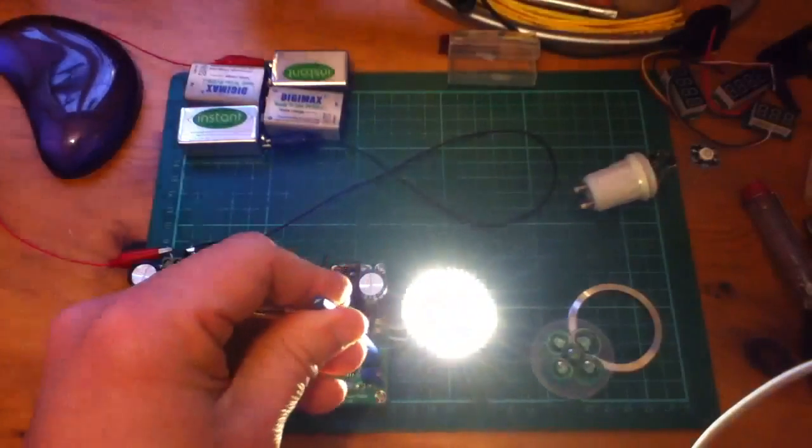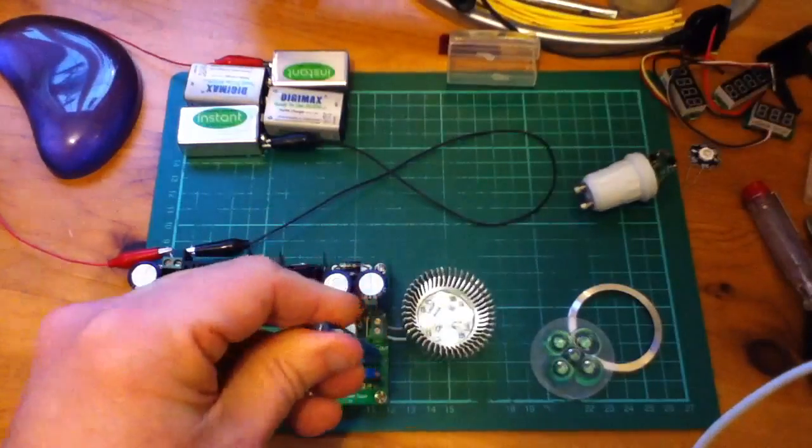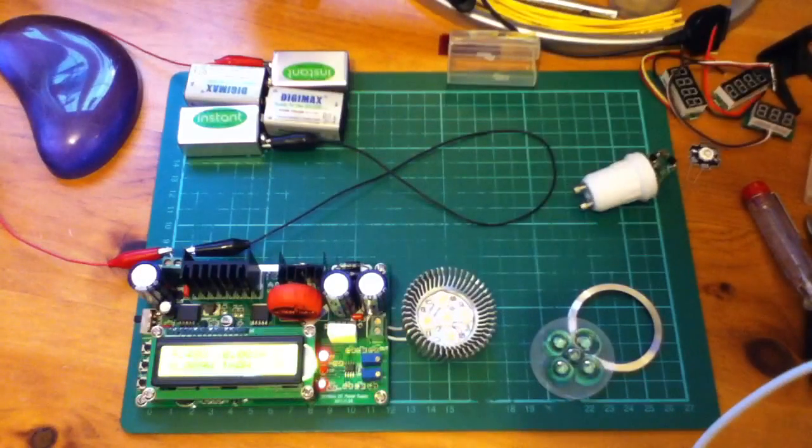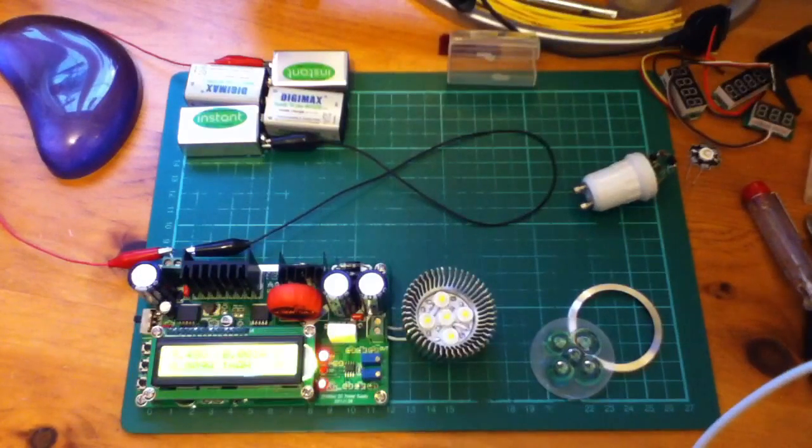The important thing to know when driving LEDs is that you must have a current limit, because they can be driven at extremely high currents. They're not inherently limiting like bulbs are. So you must have a current limit — set that first — and then you can pour as much voltage through them as you want and get them to light up.